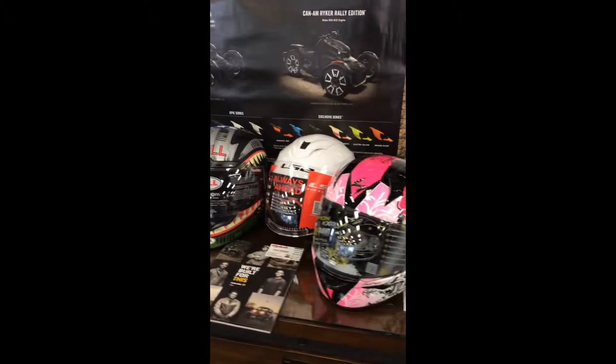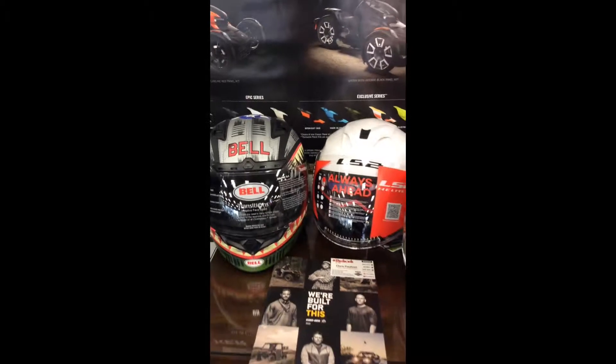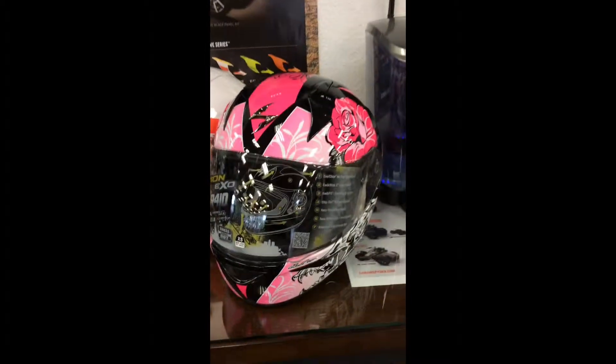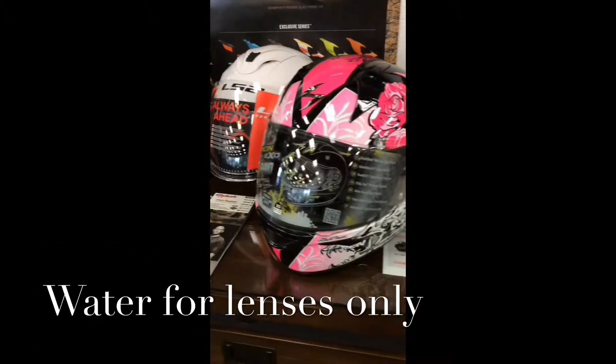Alright guys, here's a fun trick on how to clean your helmet. Make sure you put it under lots of running water. Avoid glass cleaners or any product that contains ammonia, because it can lift the anti-scratch coating. Pat dry and store it for next time.